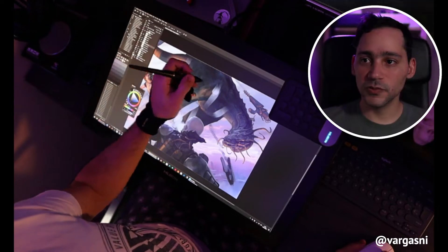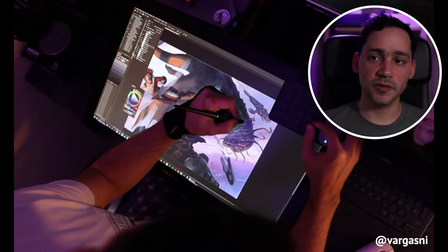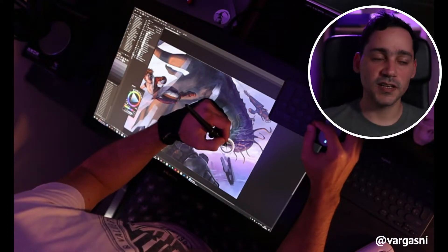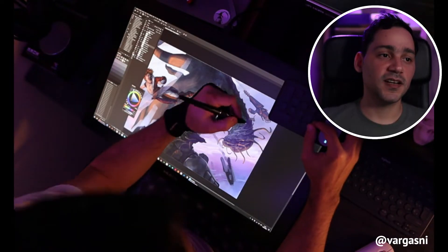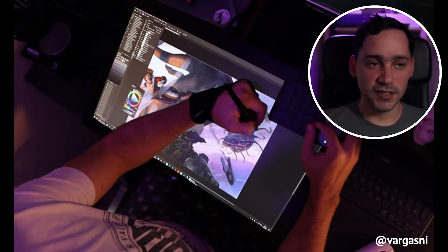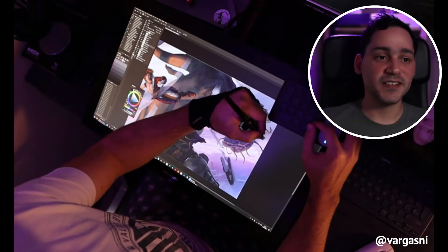I know I am repeating myself a lot on this, but that's why I usually like this type of tablet with a screen — for the issue of posture, of working in a more ergonomic way, and especially for those of us who spend so much time in front of these products and dedicate many hours to this.